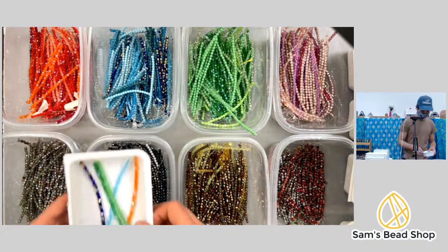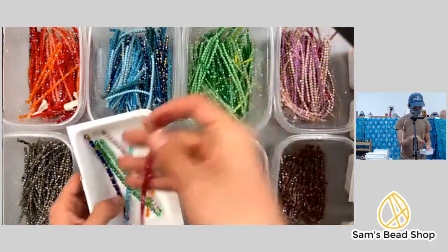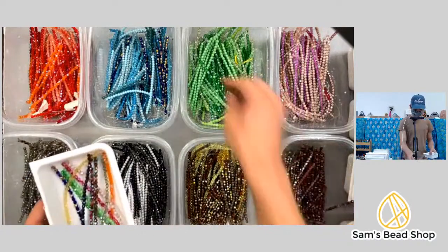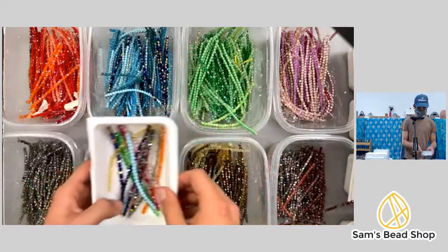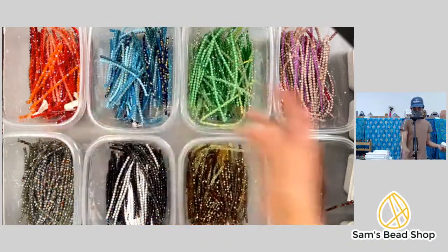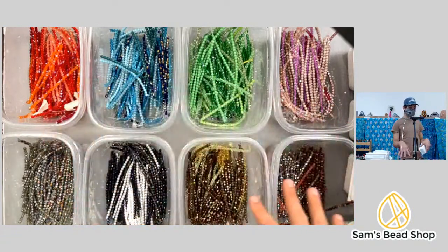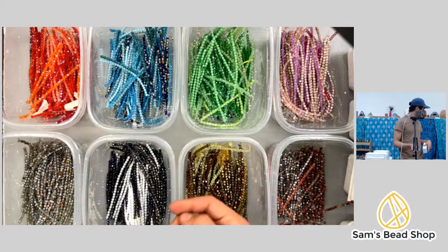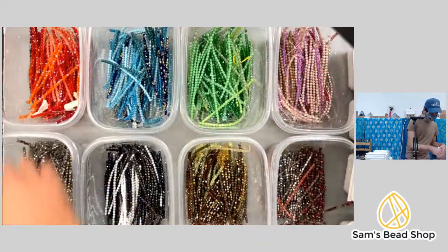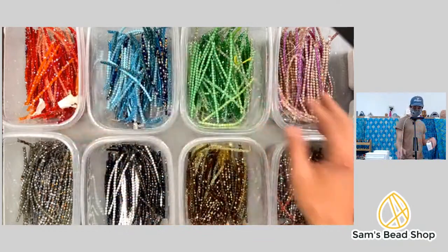Mary says she wants to help. I have to grab at least one from each bin, but because there are 13 in a pack and I have multiple bins, I have to grab two from the bins I have more of. Our blues, greens, and pinks have a little bit more, so folks will get more of these bright colors, which is actually kind of nice.